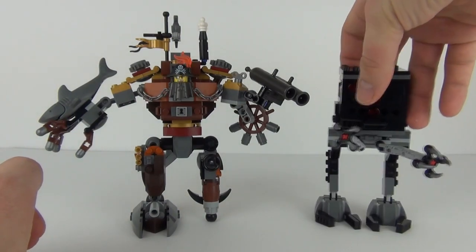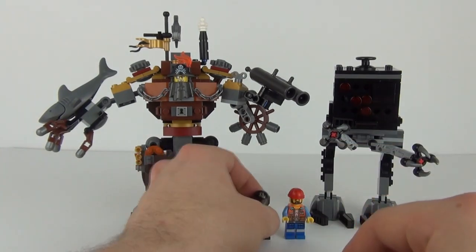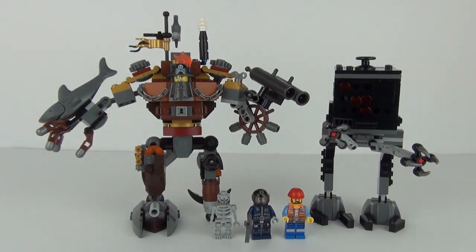That is exactly what you get with this set — some really cool working parts, mainly on Metal Beard's suit, but we do have some awesome minifigures, especially this Skeletron one which I really really like. Well guys, as always, thank you very much for joining me for this LEGO review. Please do feel free to rate, comment and subscribe, and I hope to see you all next time here on Toy Review TV.